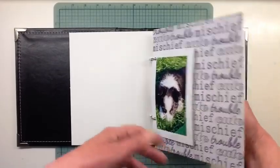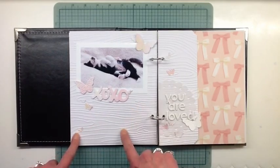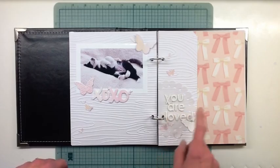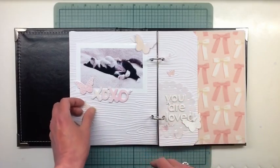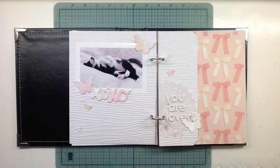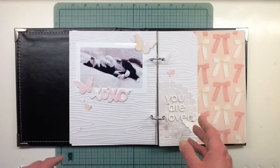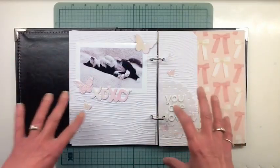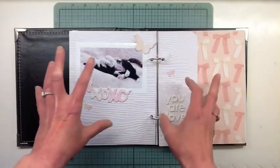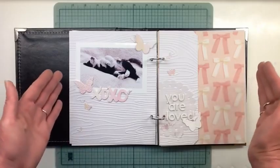I showed this one in the last video, and I got this one done here. I embossed the background paper, and these guys are fun foam — I cut them out with dies, I'll show you how I got the color on them. I punched some butterflies and just sprinkled them around, concentrating them in some areas to lead your eye around, so they're just sort of placed around the photo.